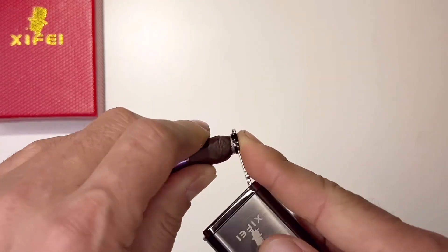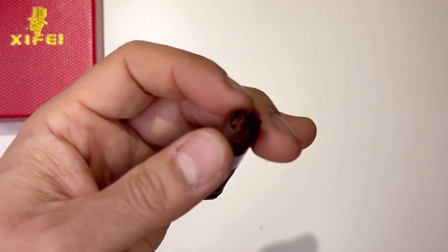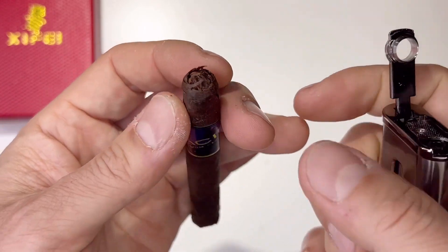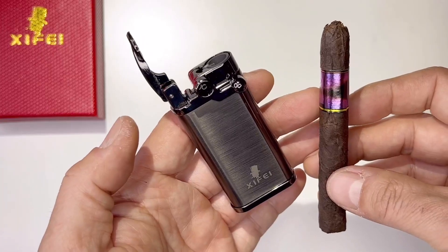Just press it down like this — there you go, you created a hole. It's perfect — that same dimension hole. Easy to clean. Thank you for viewing my video and see you on the next one.